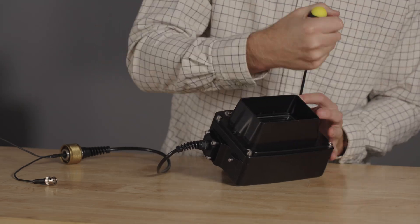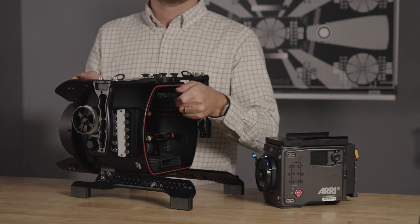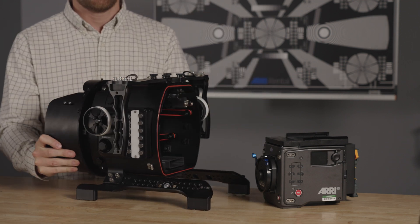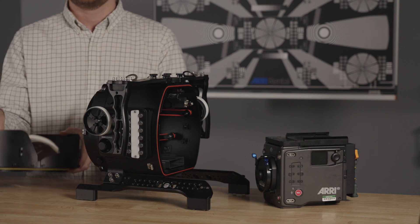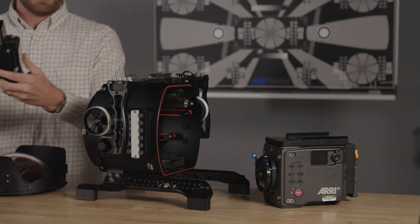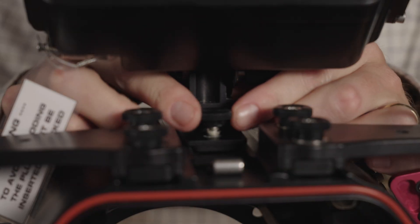Before installing the camera or mounting the monitor housing to the housing body, remove the dome port. Remove the port by rotating 90 degrees and pulling away from the housing. Next, mount the monitor housing by aligning the dovetail on the top of the housing body, then tighten the two thumb screws.